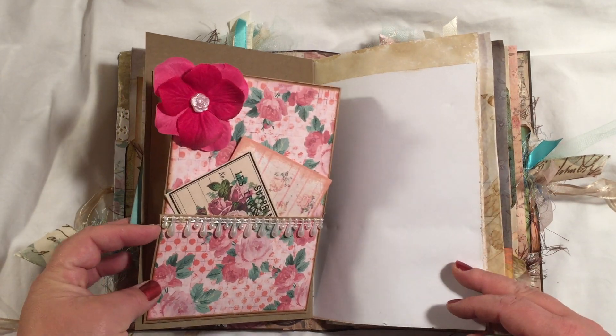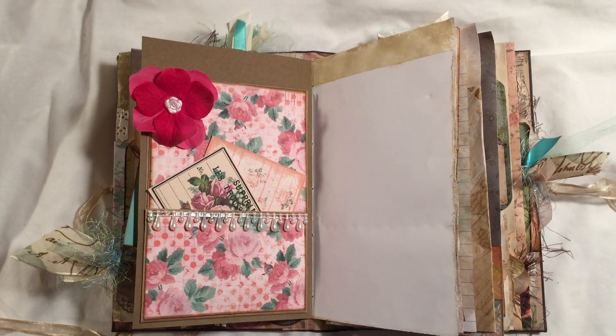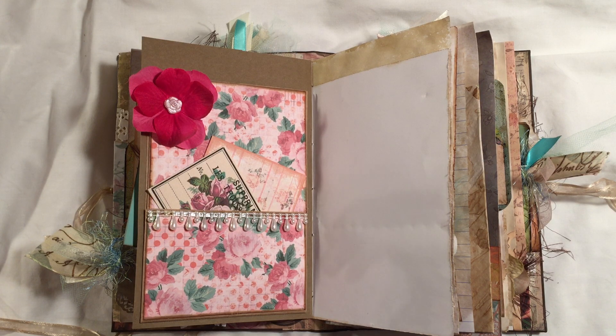I did a few of the altered paper bags — everyone's on this craze doing loaded paper bags and loaded envelopes for swaps, and I think they're fantastic. I included a couple of those in the journal.